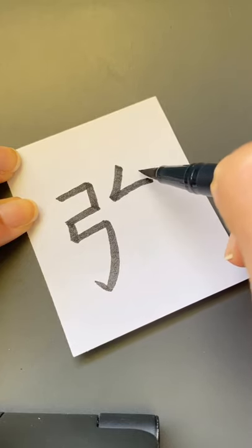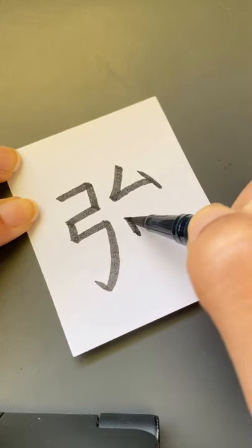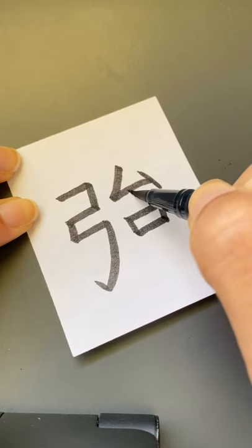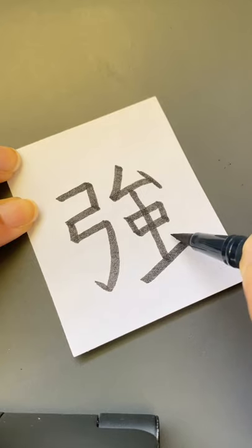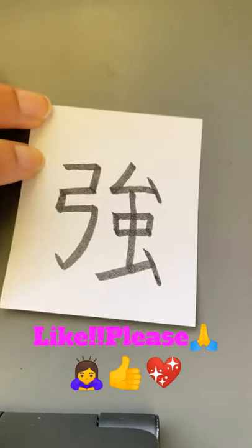Stop and dot, go down, attached, close, go down, attached, attached, attached, go down, stop. From here, diagonal up, and then dot. Strong.